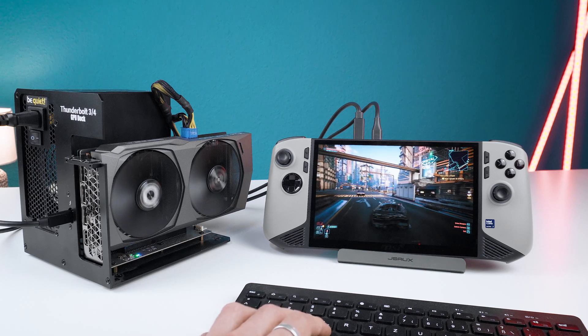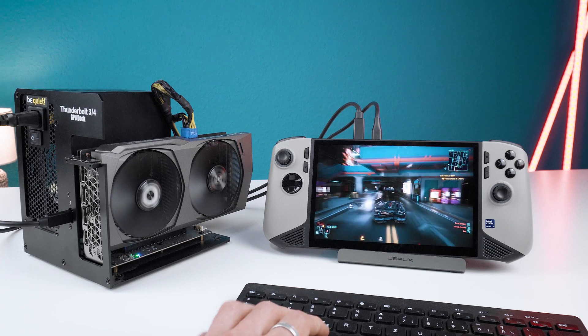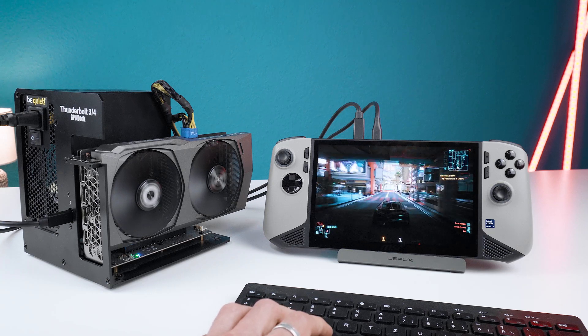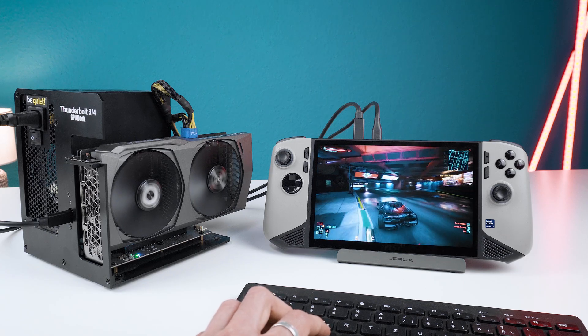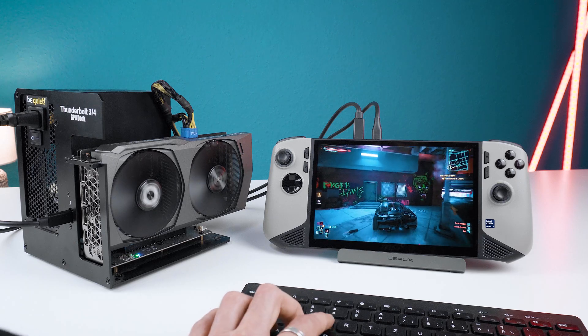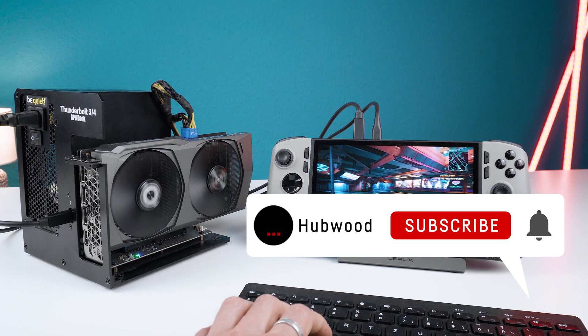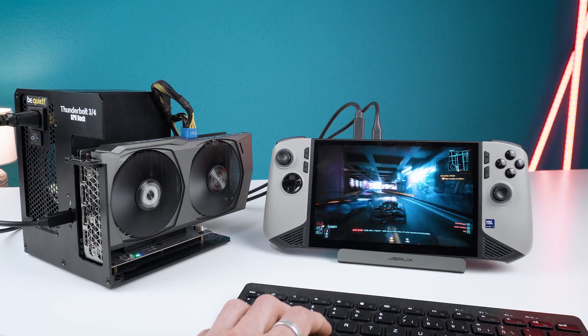If you're interested in this cheap eGPU dock by Wikengu, make sure to check my AliExpress link in the description. And that's it for today's video. If you're using the MSI Claw 8 AI Plus, I hope this test helped you in deciding whether or not to get this cheap eGPU dock for yourself. If you enjoyed the content, don't forget to leave a like and subscribe to the channel. Thanks for watching, see you next time, bye bye!